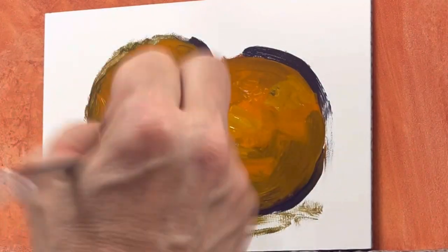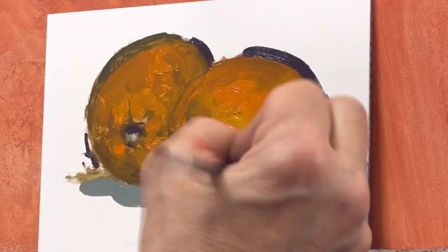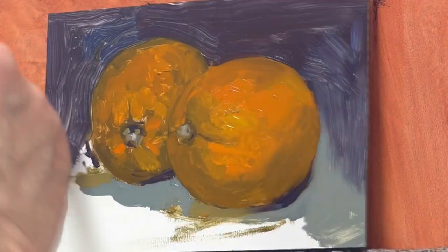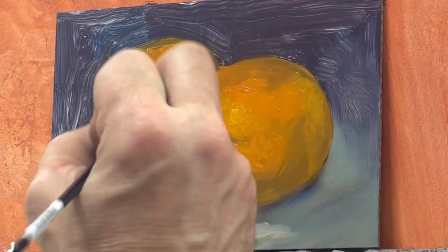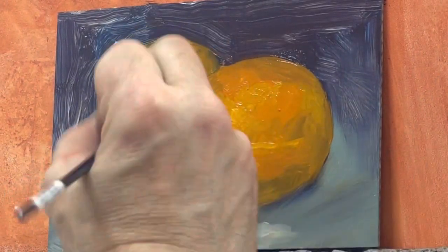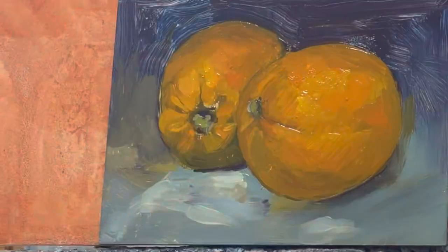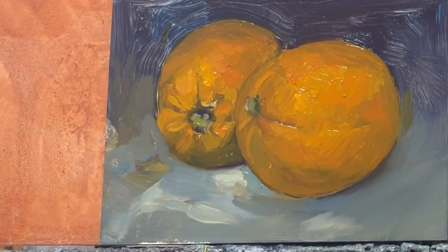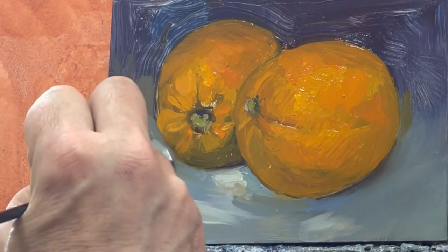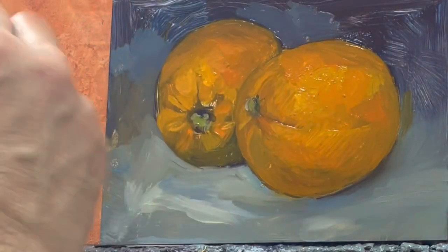I build up the painting slowly, from thin to thick paint, using very, very little, if no white at all, within the oranges until I reach the highlights. I create light using yellow, and I use cobalt blue mixed with orange to create some of the shadows. The background is violet and cobalt blue.